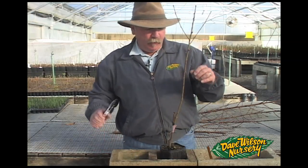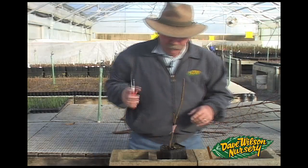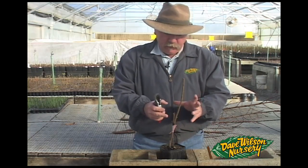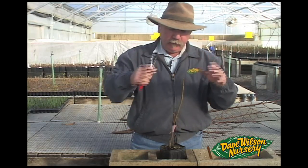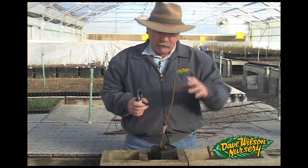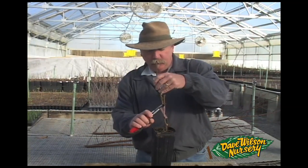At this point I'm going to remove about half of the nurse branch growth. We're going to allow the union to take, allow the new growth to start on the scion, but we're going to continually reduce this growth on the rootstock so that it never overpowers the scion. As the scion is growing and vigorous, I'm going to remove the nurse branch.